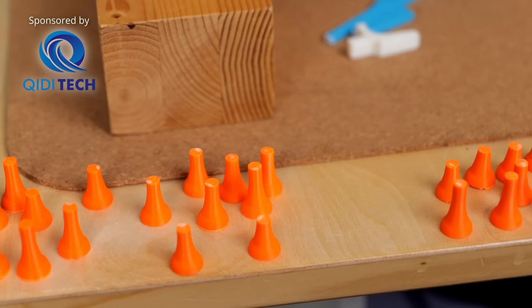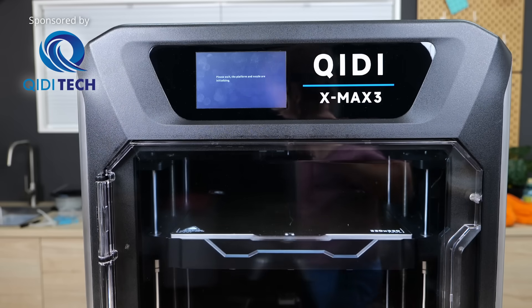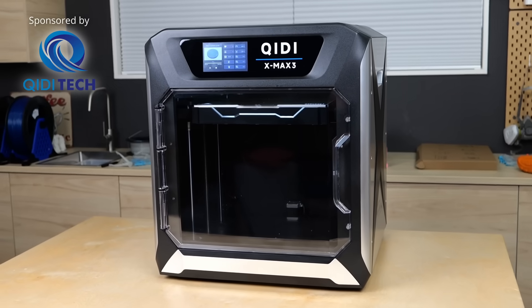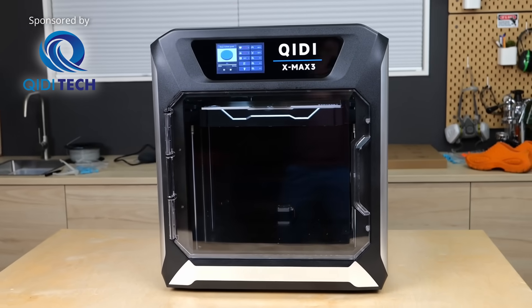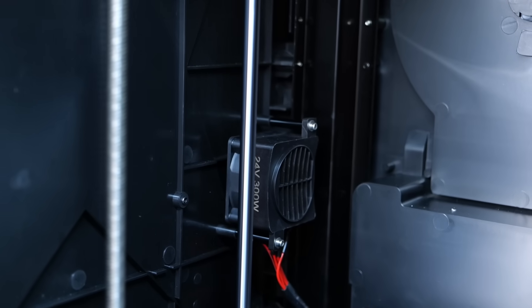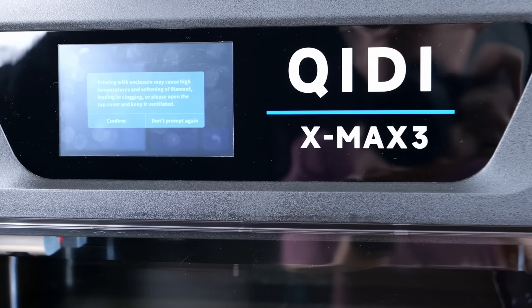If this is your use case, you should definitely check out the QD X-Max 3 because there are only a few other printers around that deliver the same bang for your buck at this large print volume. This machine will definitely stay in my studio. But what are your thoughts on these enclosed machines? Do the active heaters just add another level of complexity, or would you like to see them on more machines? Leave a comment below!